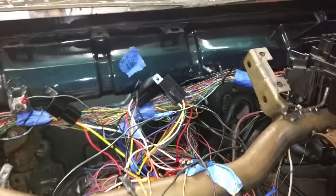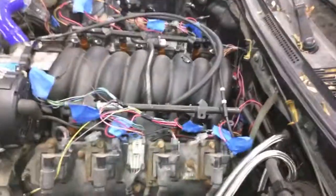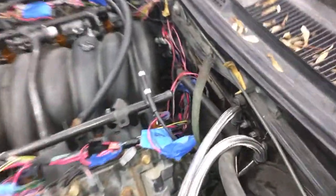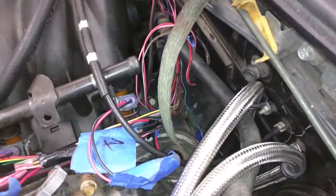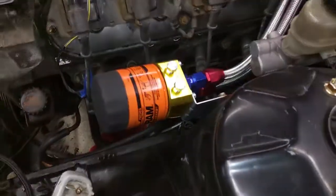Make sure it's grounded to nice bare metal — if it's on the paint it's not going to work very well. As far as engine grounds, I've seen a lot online with people having grounds everywhere, but this strap ground is the only one I have right now. It just goes from the block to my firewall and I didn't seem to have a problem — it started right up.